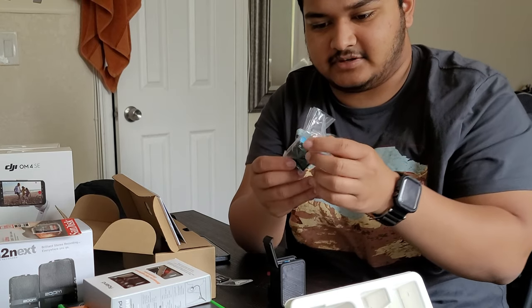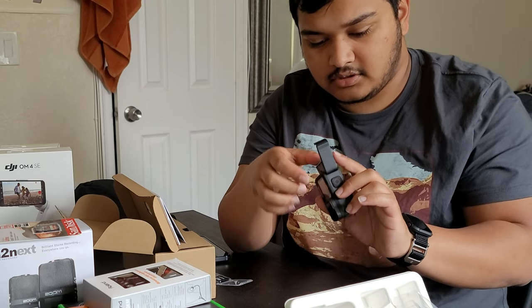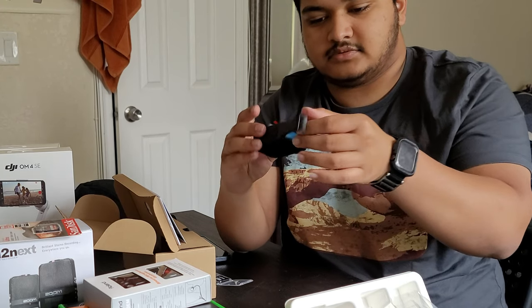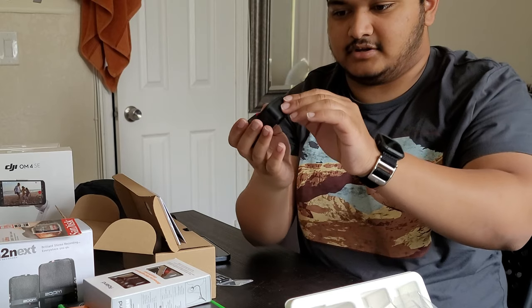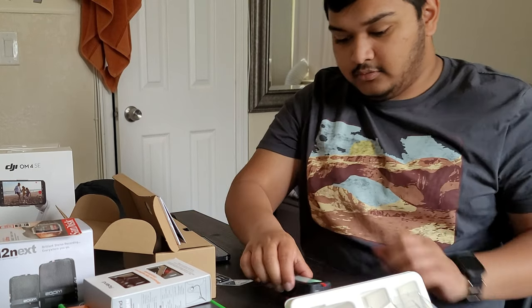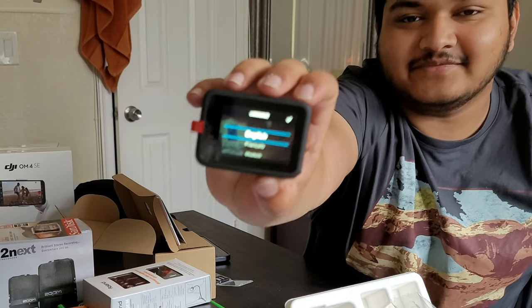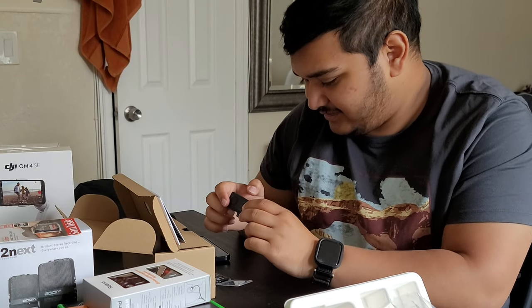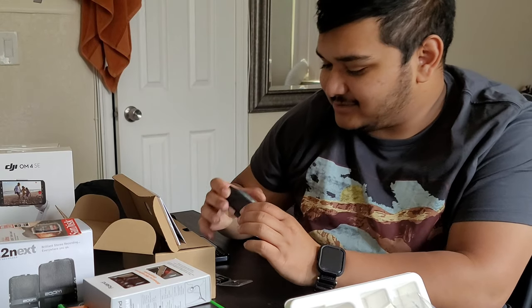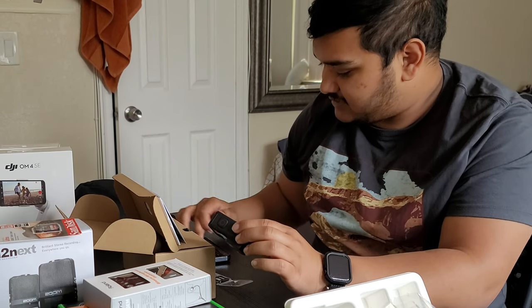We put the battery in and close it — it turned on! It has a cool little animation and it says GoPro. It's asking me the language — there's a whole setup process. You can put GPS tracking on it, which is cool. I downloaded the right app; it's called the QUIK app. I need to open that and make an account.